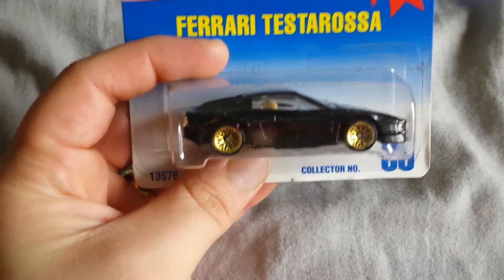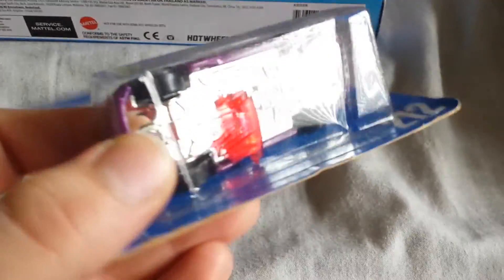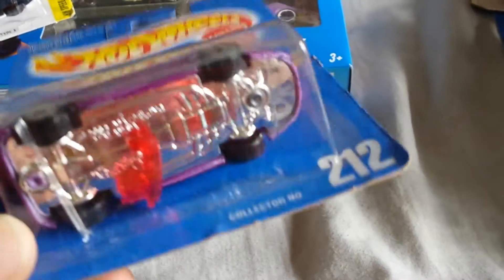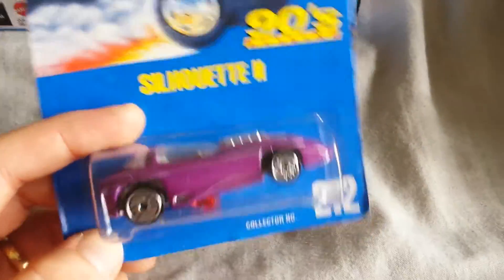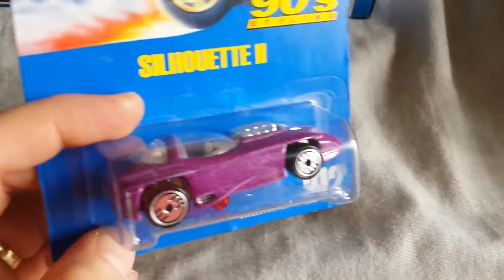And then I got all-small wheels Ferrari Tesserosa. And then this Silhouette 2 has a piece of plastic in it — and if you look at it, you can kind of see the slots that would hold wheels. Not 100% sure on what casting that came from. I should have done my research before the video, but it's a Silhouette 2 with a part from another car in the package — not something I've had before.